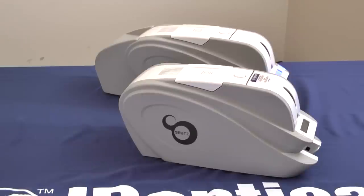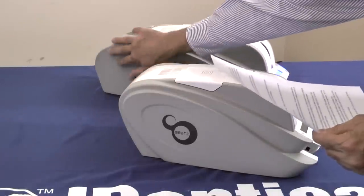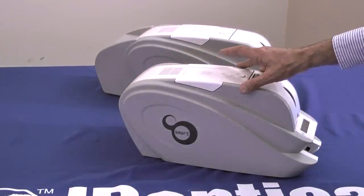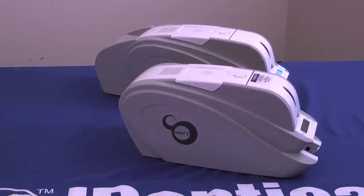The Smart ID Card Printer is upgradeable as your needs change. The magnetic stripe encoder and the duplex unit, which turns a single-side printer into a dual-side printer, can be installed at any time by our trained technicians. This is the duplexer on the back of this printer. The printer can be ordered with mag stripe encoders and duplexers if you know the need at the time of order.